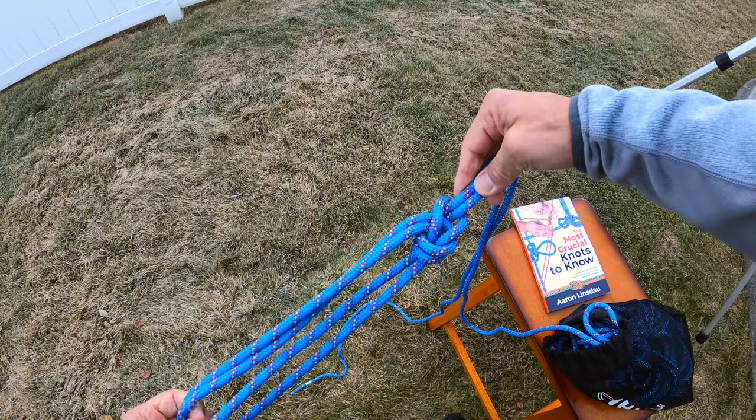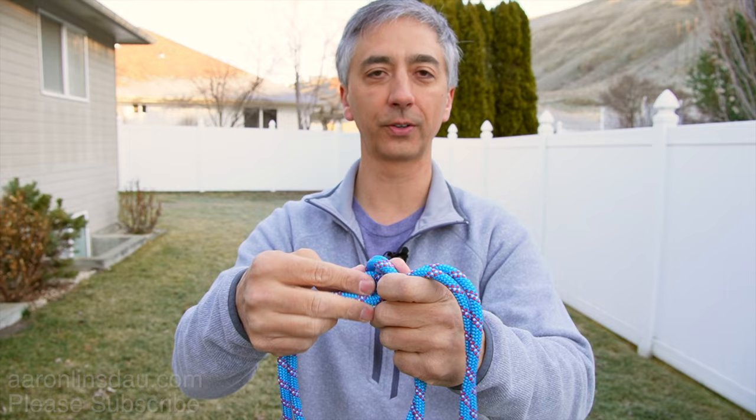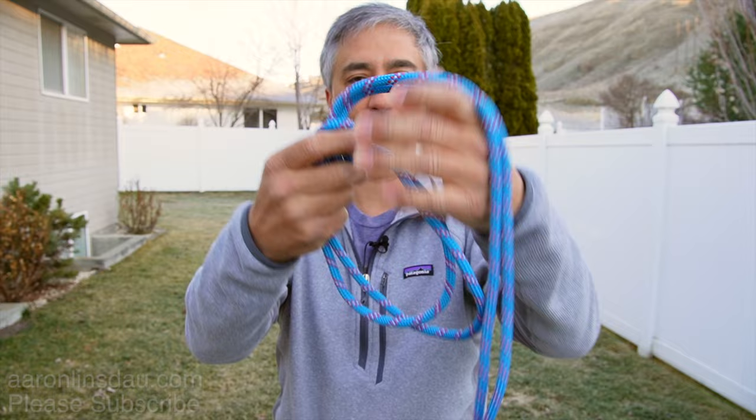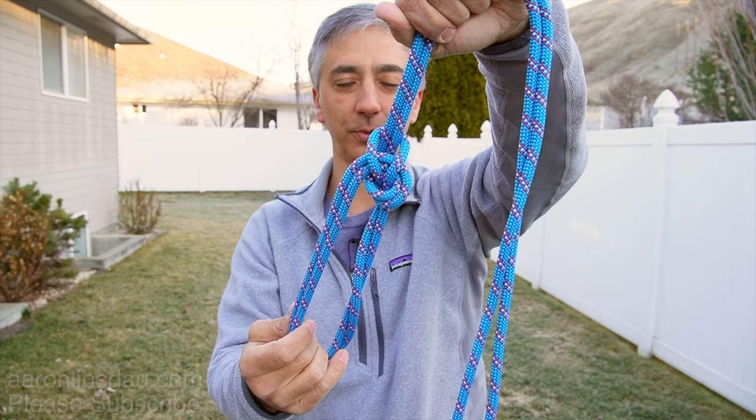The bowline on a bight is one of the best knots to use if you want to create a pair of symmetric loops in a rope, because they are stable — this knot does not slip. It is life-supporting, so it is a climbing-safe knot. It is symmetric and bi-directional — a perfect knot for creating those two loops.